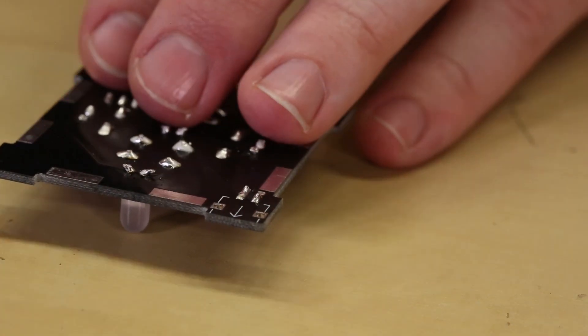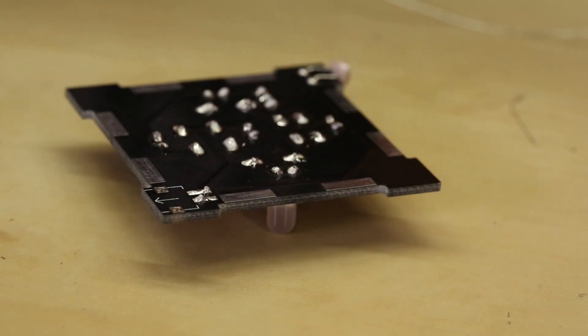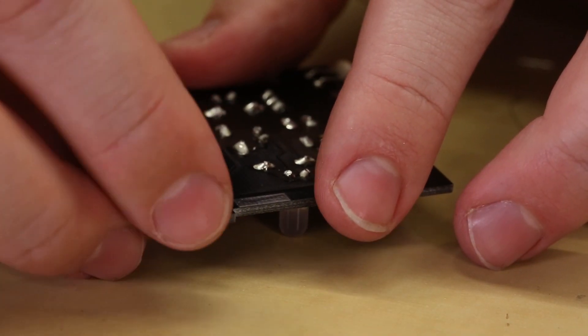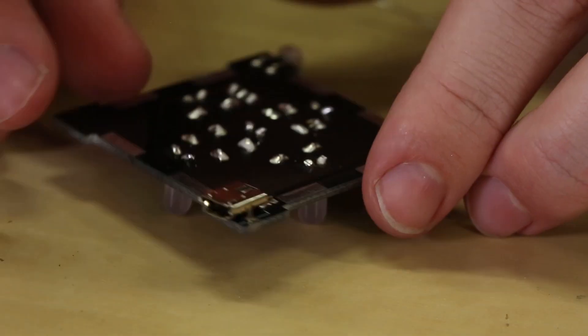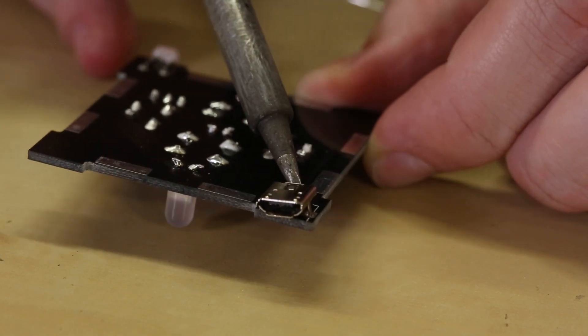The last component we're gonna solder on is the micro USB adapter. This is gonna go on the bottom as well, just like the photoresistor. There is a bit of SMD soldering involved as well, so make sure that you are aware of that before soldering this piece on.